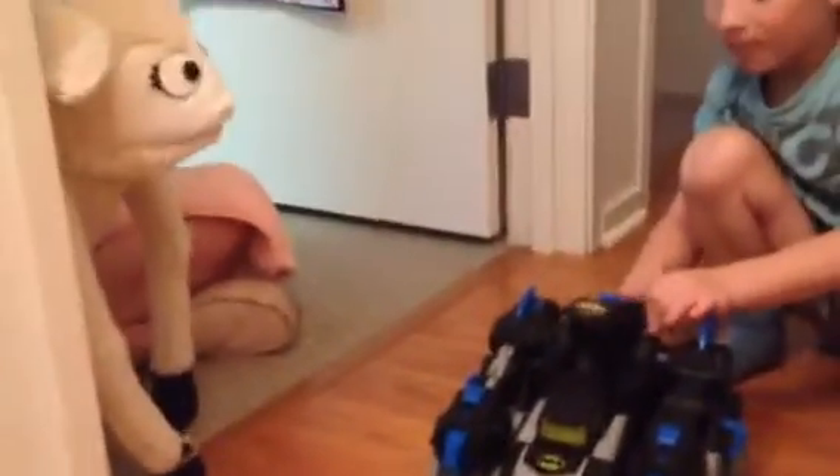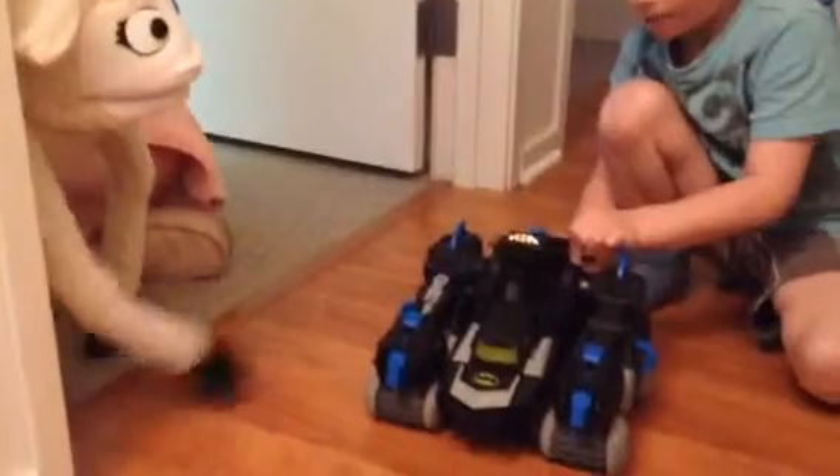Before we go, can you show one more time that Batmobile thing — how it shoots? So, you see this rubber behind. You go like this. You can pull it up and down. This time we're going to go up. Good job, Daddy's leg. One more time. Boom!